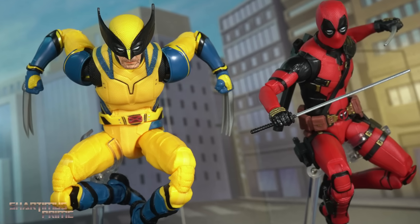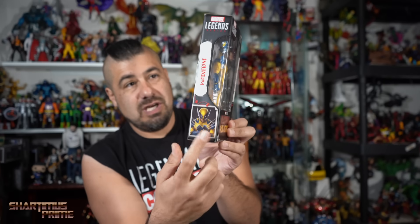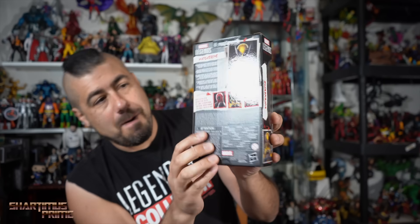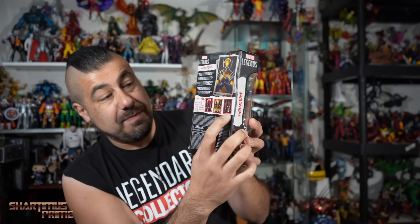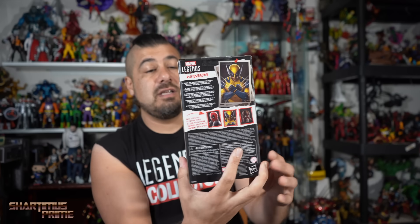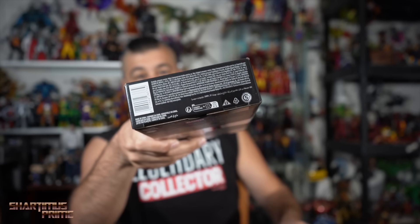I already have my Marvel Legends Deadpool from the Deadpool Wolverine movie — check out that review if you haven't. But this is looking okay so far except for the lack of paint, which is pretty obvious. Not enough paint right there already. Text looks good, and you can see concept art on the side and on the back of Wolverine. There are the other figures you could pick up; I did pick up the other Wolverine. On the top of the packaging you can see the Deadpool and Wolverine logo. So let's crack this thing open.